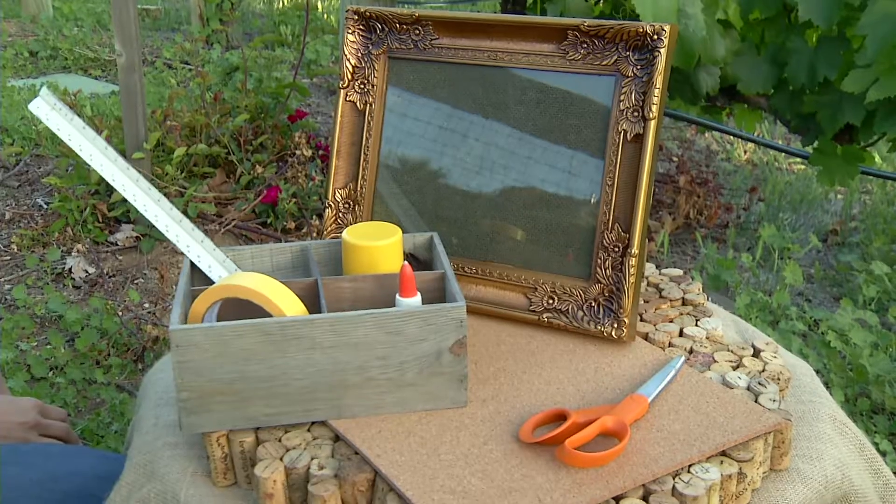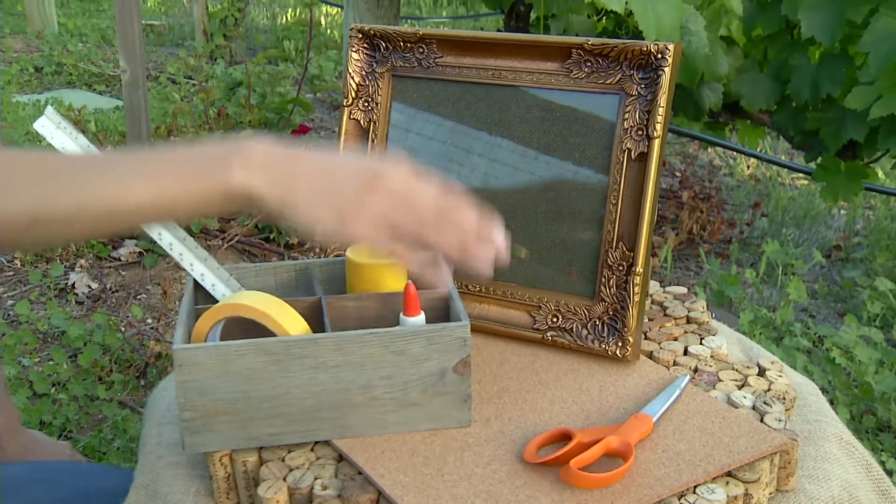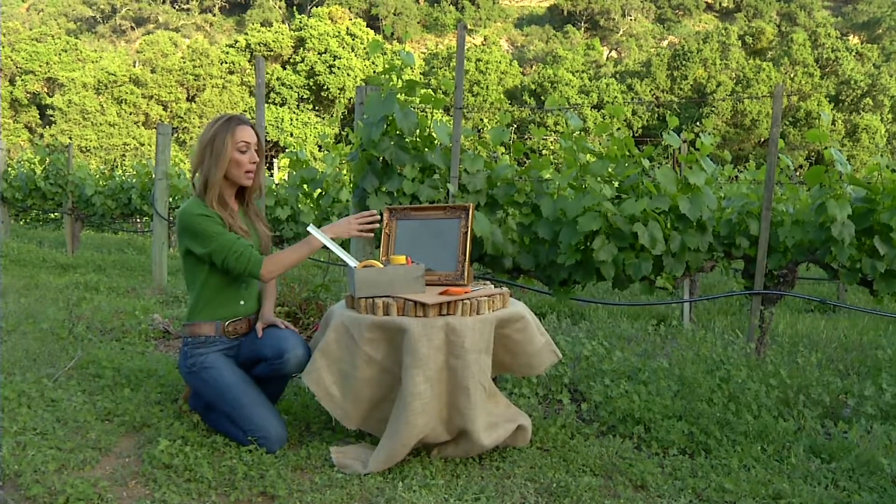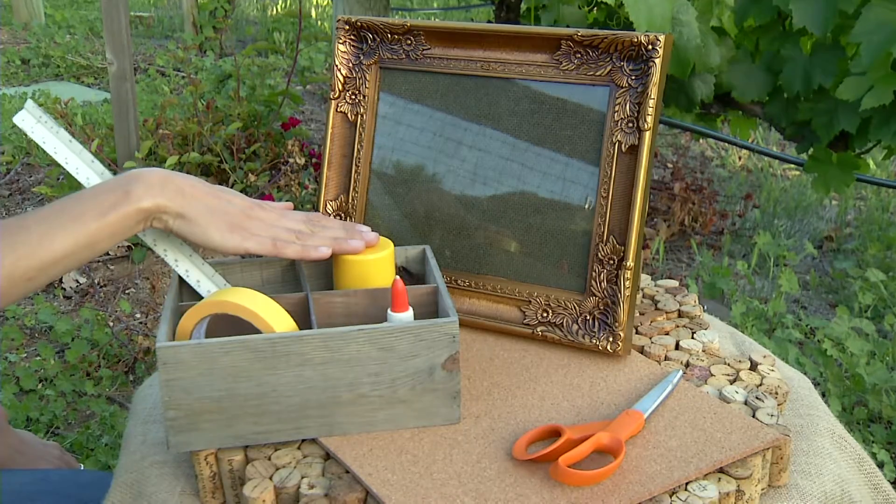It's very easy. All you need is your picture frame, a sheet of cork board, scissors and a ruler. And if you want to go ahead and spray paint that frame, get some spray paint and tape.